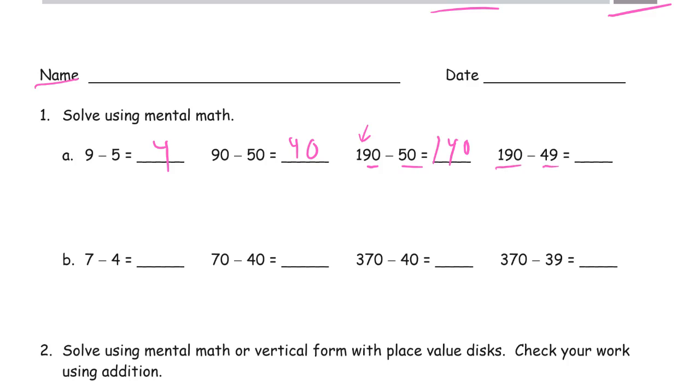Then 190 minus 49. Here we subtracted 50 and had 140. So here, if we subtract one less, we should have one more left: 141.